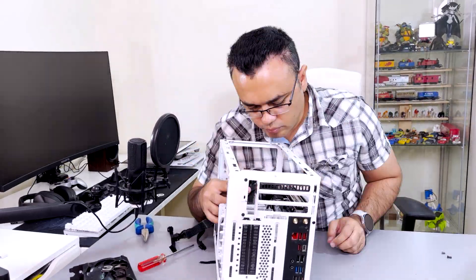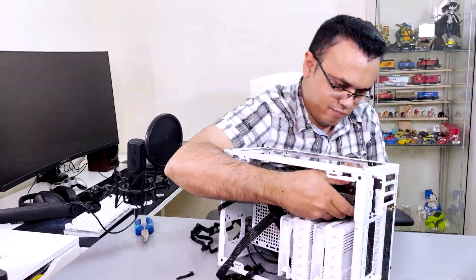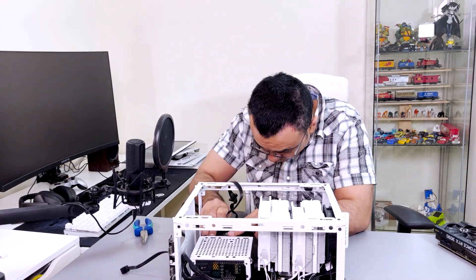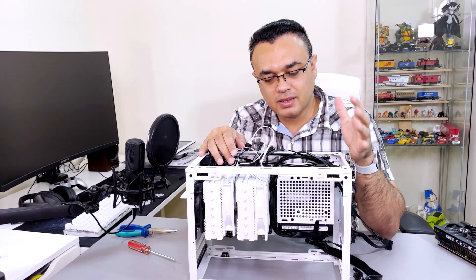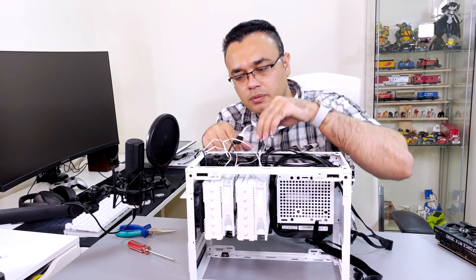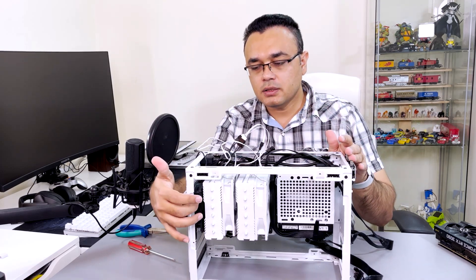Later... a few moments later... one hour later... two thousand years later. So after a lot of difficulties — as it's a very tight build — I have installed the power supply, cooler, motherboard, CPU, and some fans.